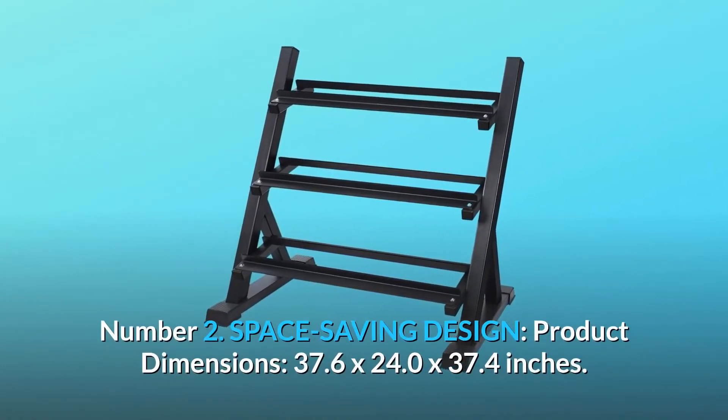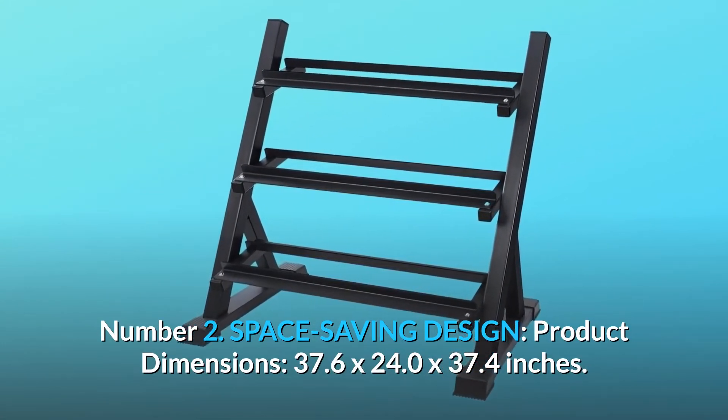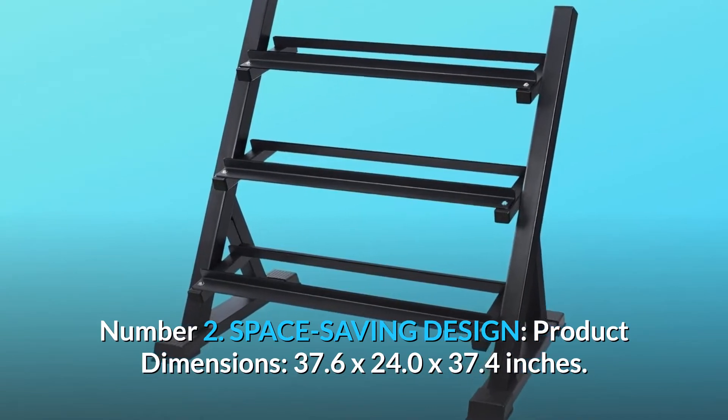Number 2: Space Saving Design. Product dimensions: 37.6 x 24.0 x 37.4 inches.